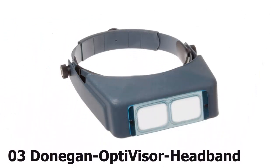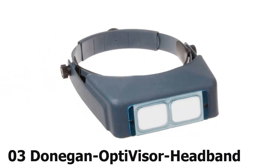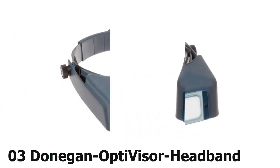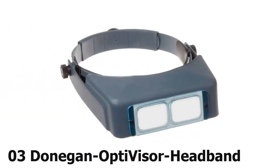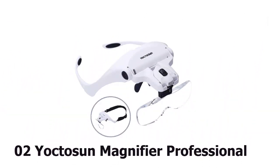Nearing the top of our list at number 3, buy it once for life with the Donegan Optimizer ALS1. Its four lenses are produced using highly polished, precision-ground molds and resilient materials, while the adjustable side pivots let you change the tilt to suit your needs. You can alter the headband by way of a dial, and it comes from a trusted brand name. You can wear them over glasses if necessary.